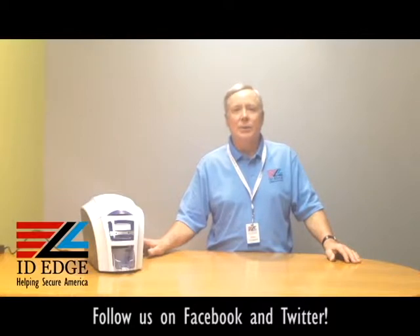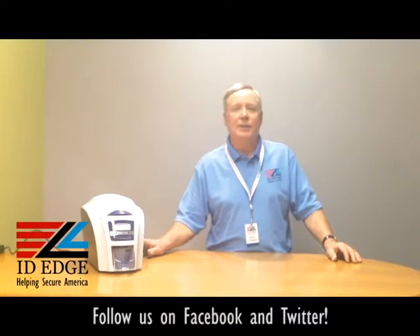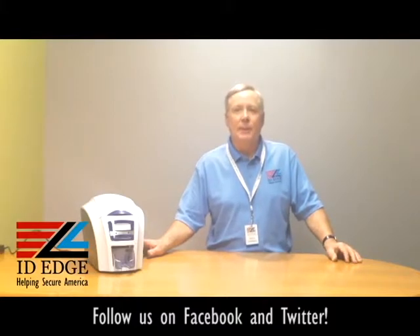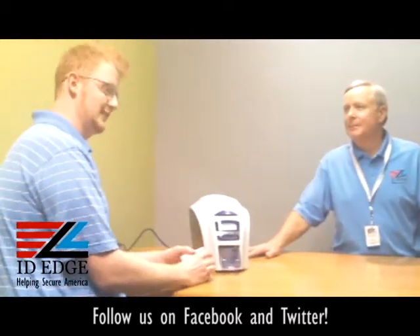Something really special about this printer is ICC — International Color Consortium — color matching. It matches the source image, so whatever photo you collect, it maps it directly to the printer itself and makes a very good-looking card. It has a two-year warranty and is backed by the great tech service of ID Edge. To show us how to load the cards, from our tech department, is Kyle, our guest host today.